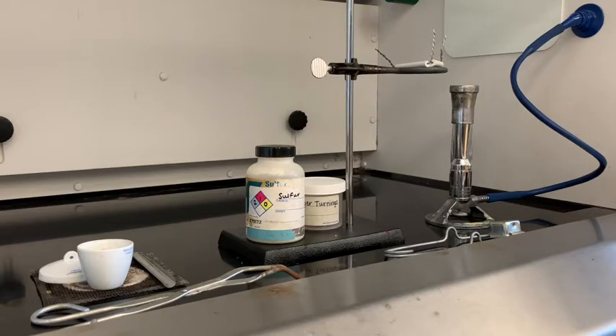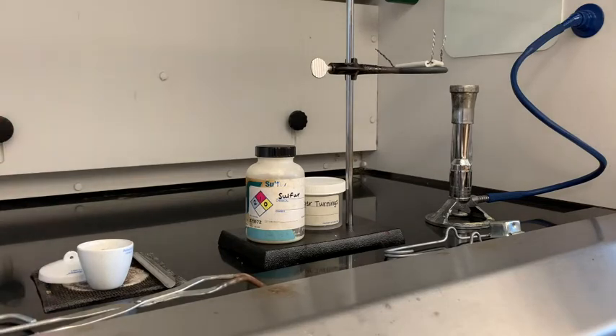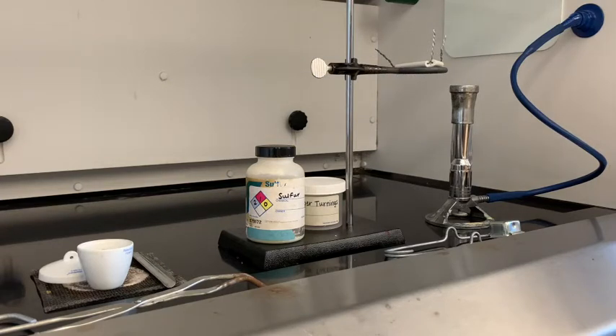I also have some crucible tongs so that I can carry the crucible, because after you heat it up the first time you do not want to touch it again — you're trying to heat to a constant mass. The oils from your fingers could affect that mass, so you don't want to touch it. Also, after it comes off the Bunsen burner it's going to be very, very hot. I also have my crucible and lid in the hood and a stringer.